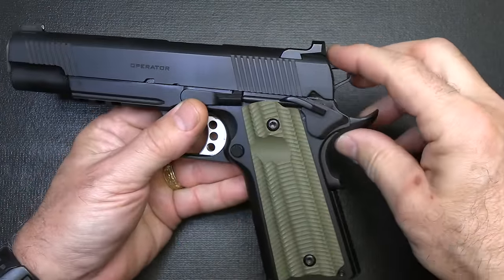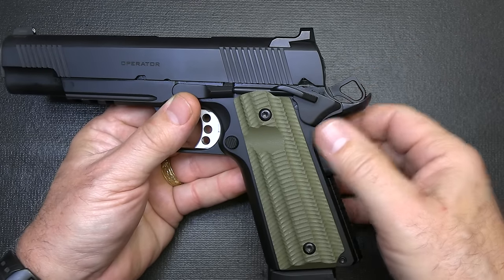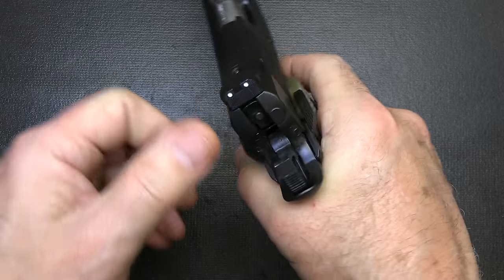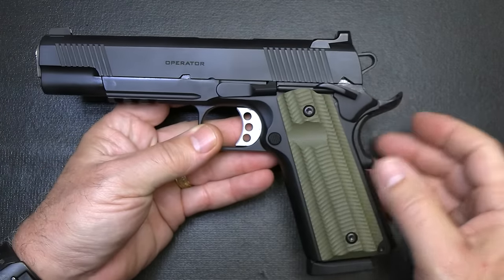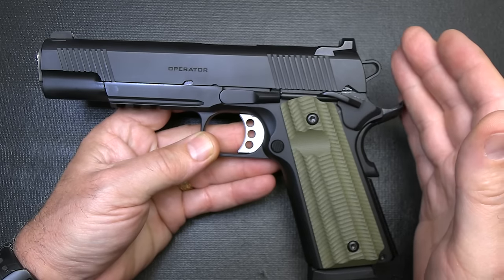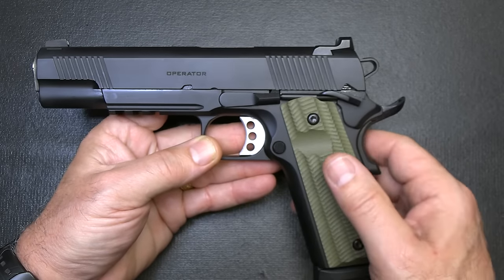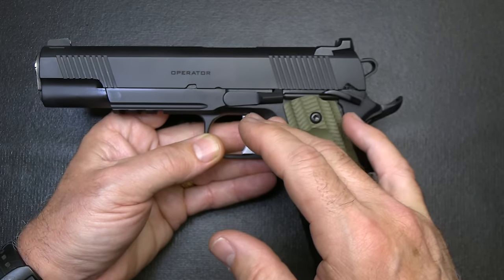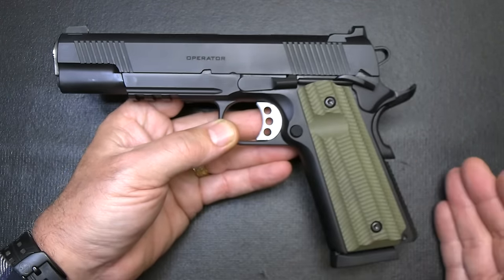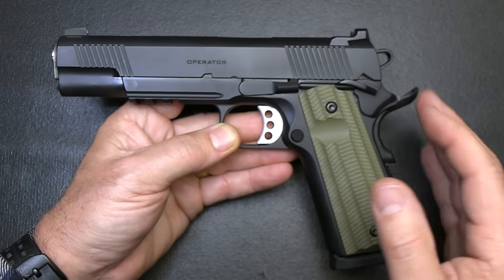We have a skeletonized hammer. With the old tang hammer, you could get a little bit of slide bite, especially with the small grip safety nub they had before. The skeletonized hammer streamlines the action and provides faster lockup — that's one of the big reasons for it. The gun itself has a forged slide and forged frame. A lot of 1911s out there are cast, so that is really a big plus for the Springfield Armory line.